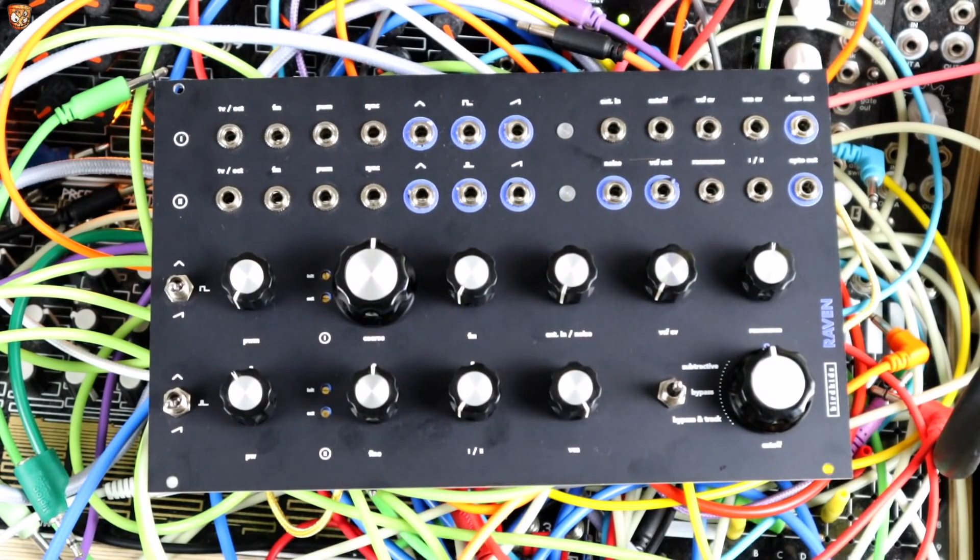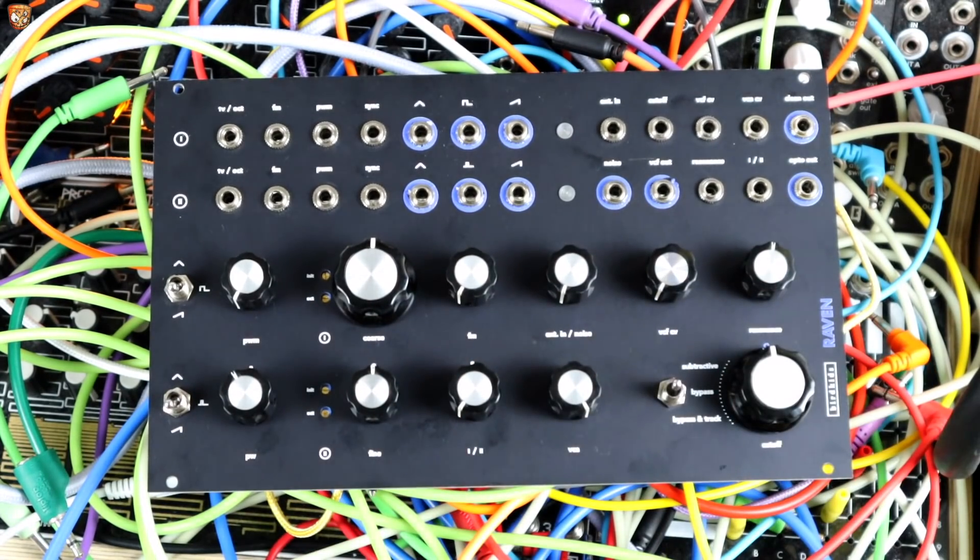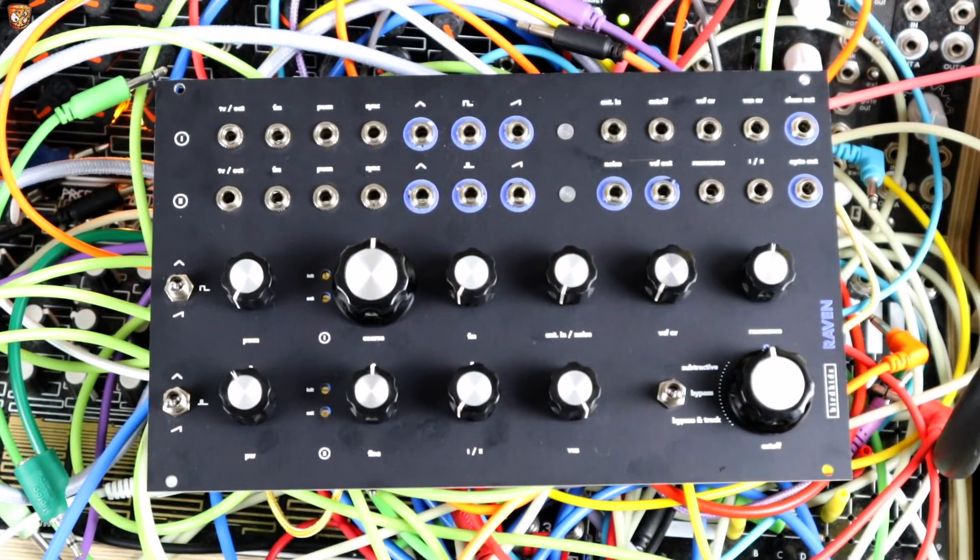We can bypass the filter on that switch and route any signal separate to the oscillators and VCA through it, using it as a standalone filter. Or we can use it with bypass and track, bring the resonance up, and it becomes a great sine wave oscillator. You could patch that back into itself for great FM, sync, or even audio-rate PWM tones. That's just a quick rundown of what this is.